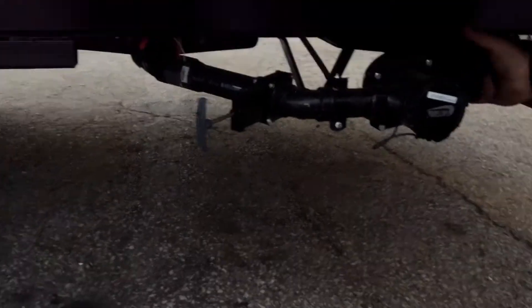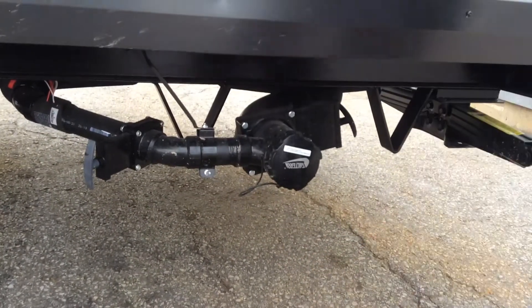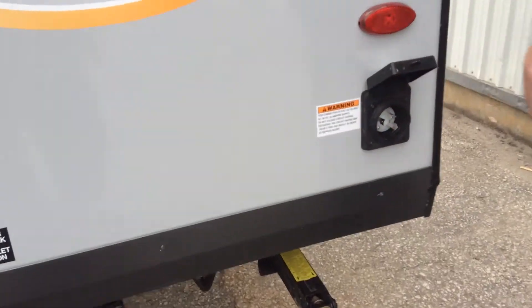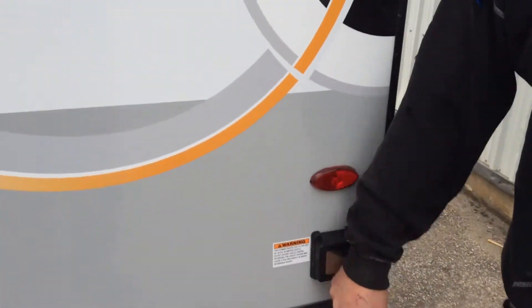At the back here you have black water and gray water valves — the black water valve has a black handle and the gray water valve has a gray handle. This is where you plug your trailer into hydro; it's a 30-amp cord — you just line up the L and push the cord on. Twenty-five feet of cord comes with the trailer.